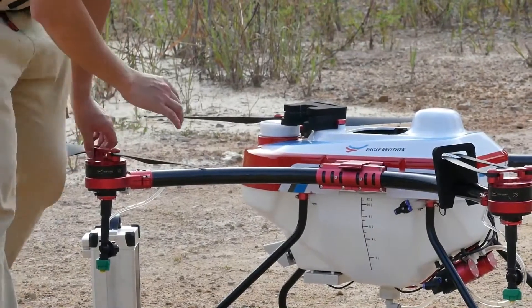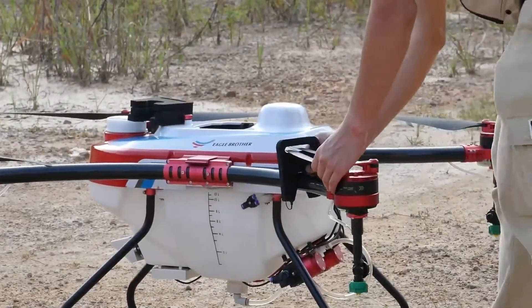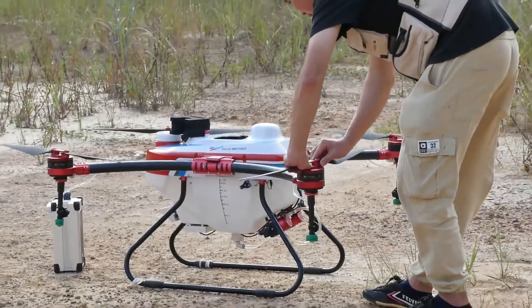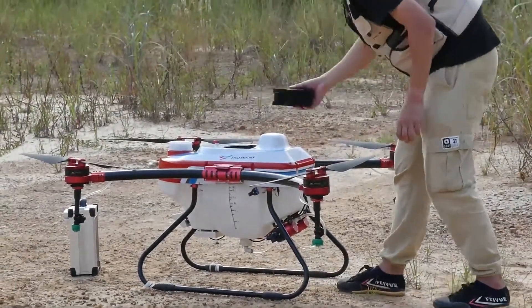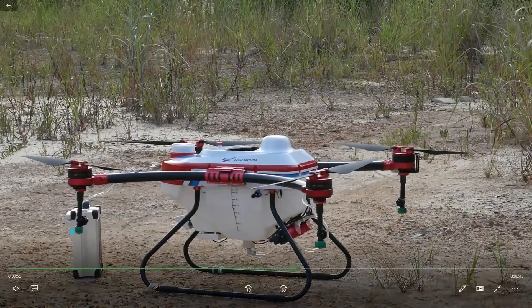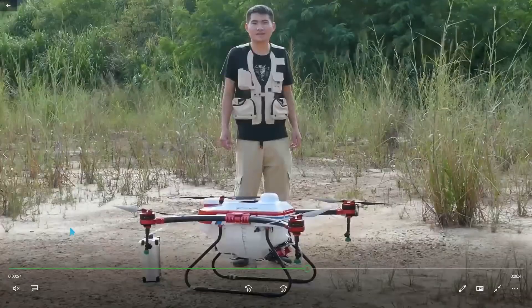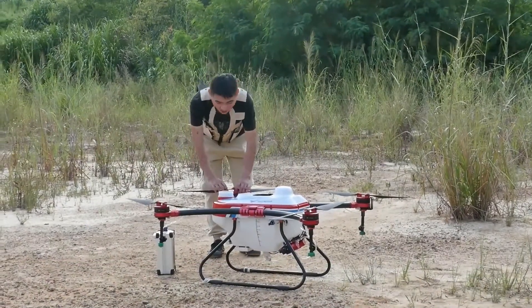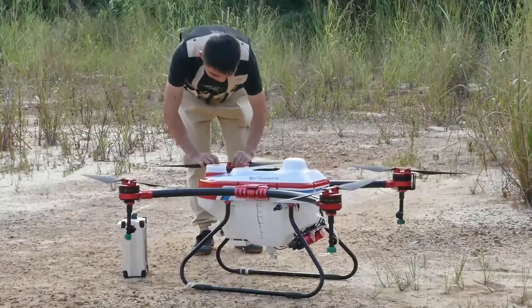We want to check if the propeller is loose or too tight on the motor. We need to make a good balance between the two propellers on one motor — make sure they are balanced in tightness.